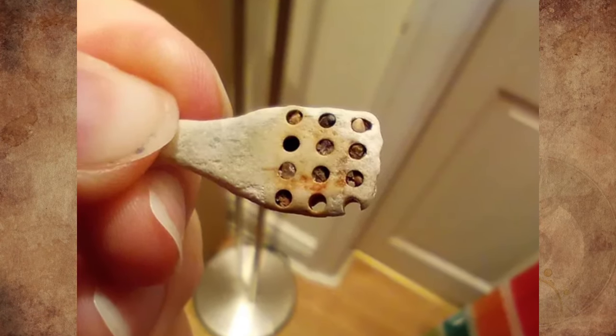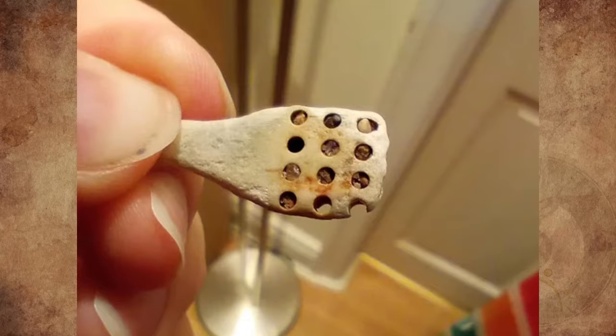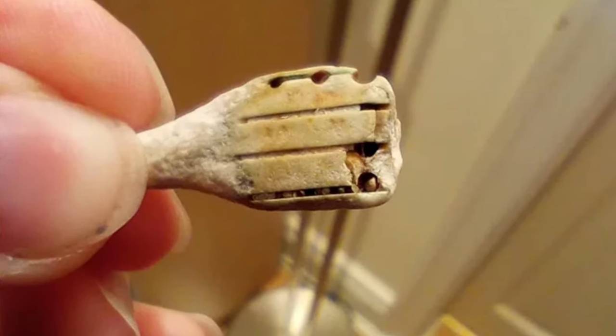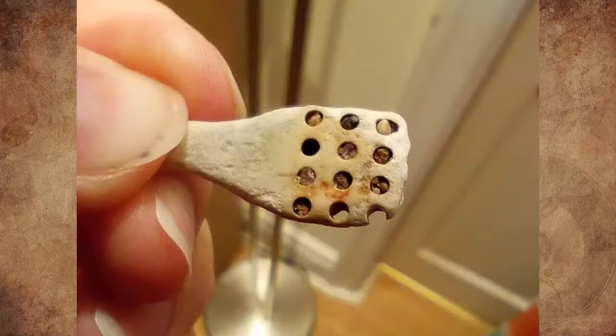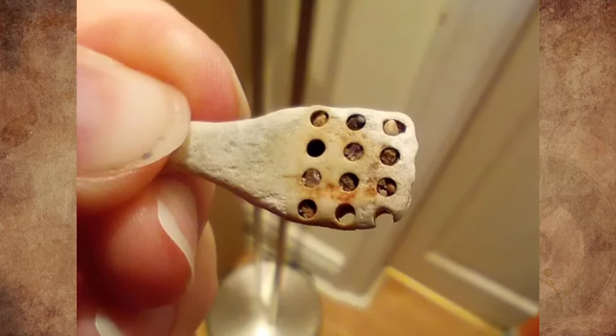What is this object found on a beach in Yorkshire? It has holes in it and feels like a mix between stone and plastic. It looked interesting enough to take home and ask about. Any insight would be appreciated.